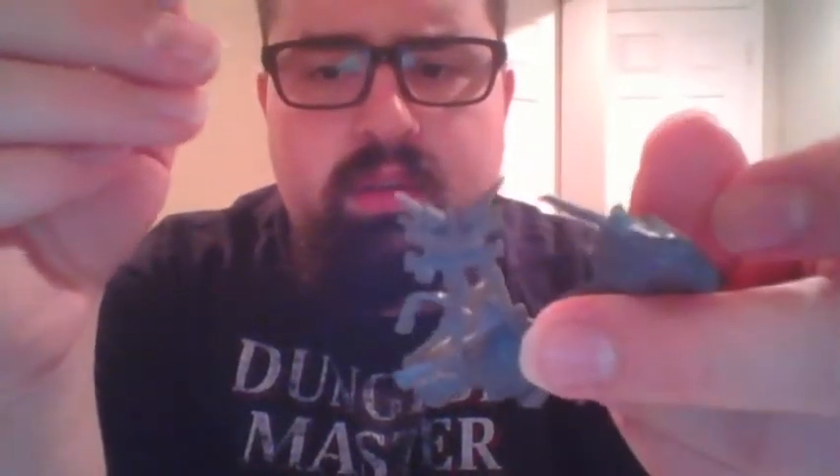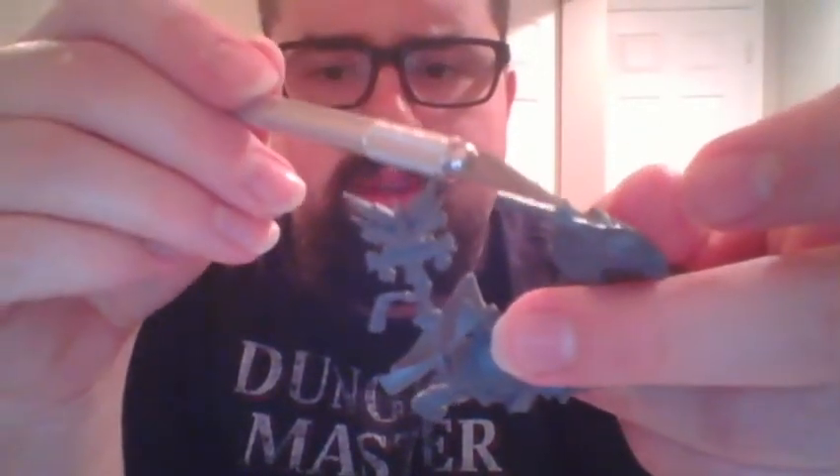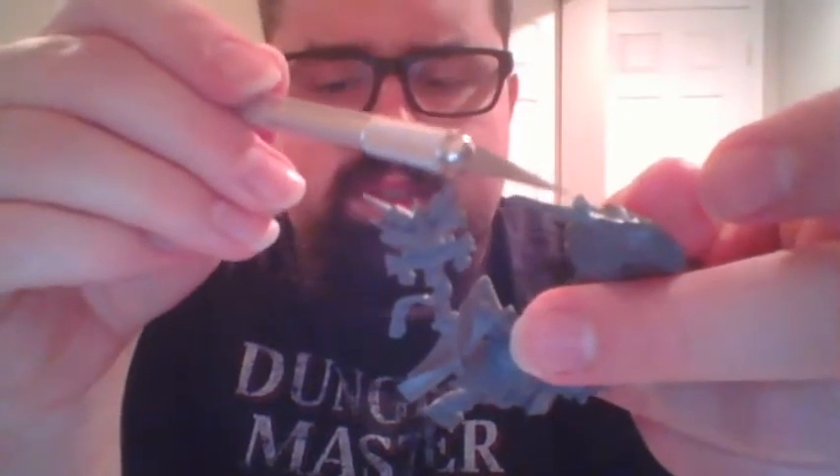Alright, here we go — part one of Lord Arcanum. What I traditionally like to do at this point is cut out the nubs. That's a nub right there — a little piece that's sticking up. And that's a nub, and we're going to cut that boy.